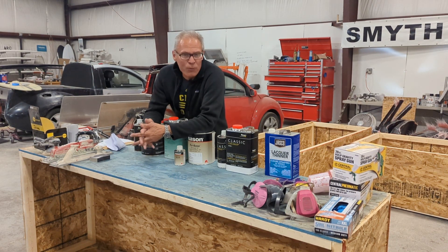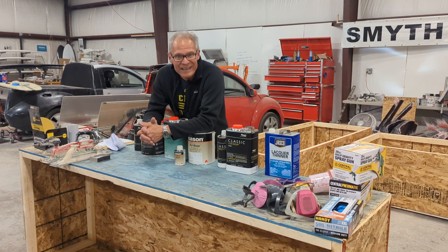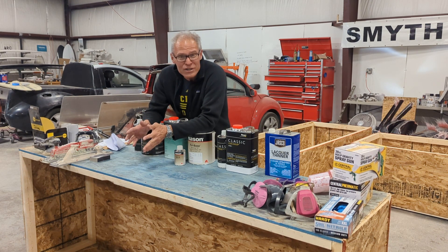Hi, I'm Mark Smith and I run Smith Performance in Tiverton, Rhode Island, and we make car to truck conversions. One of the most common questions I get, since we make a kit for people to build themselves at home, is how to paint a car yourself.